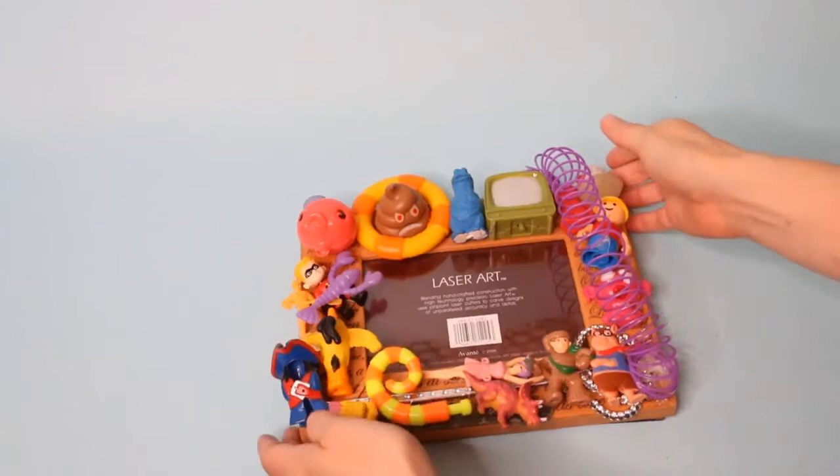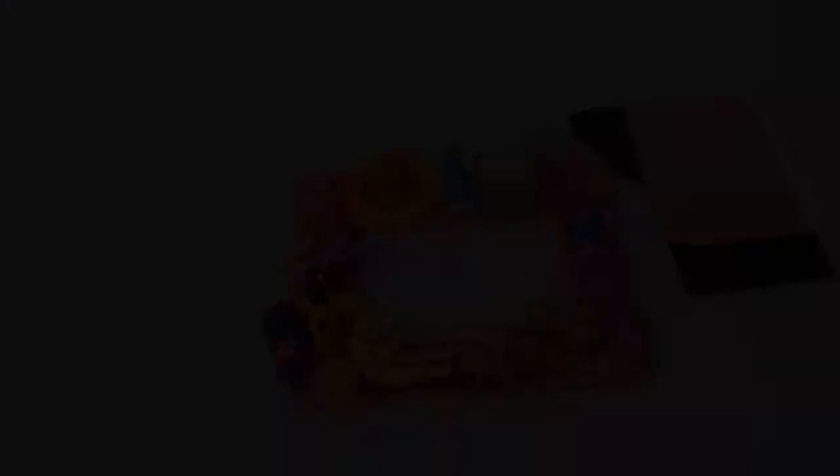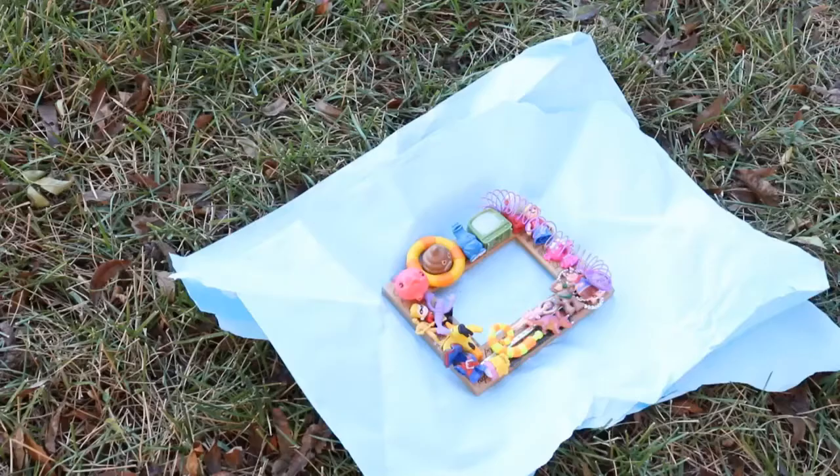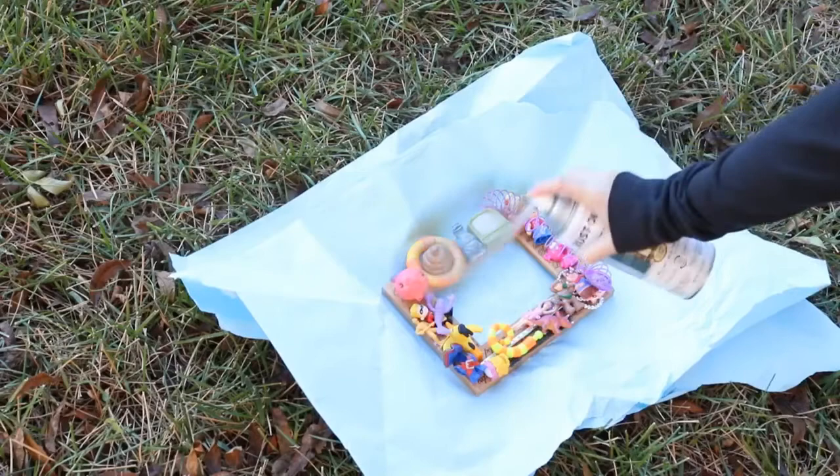Next, remove the glass and backing from the frame. Take your frame to a well-ventilated area and then spray it with a coat of the gold spray paint. Let it dry completely and then add more coats as needed until it's completely covered in gold.